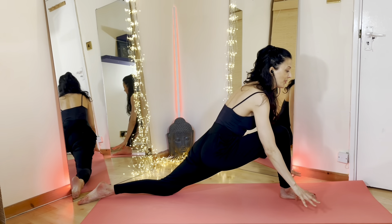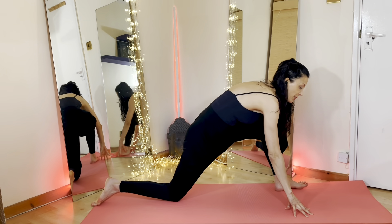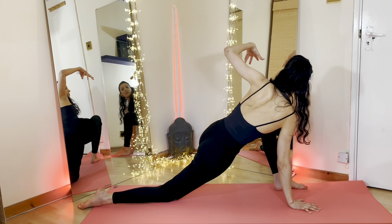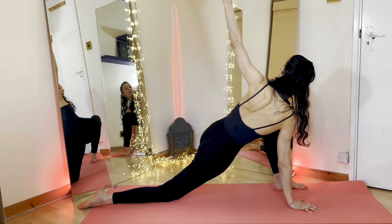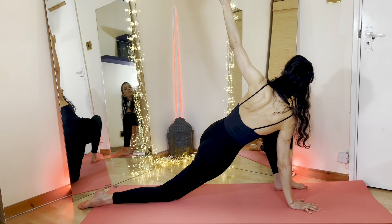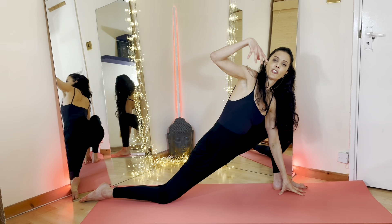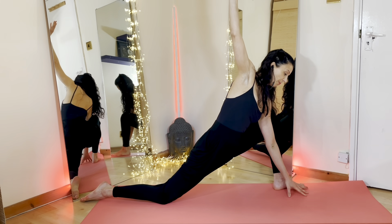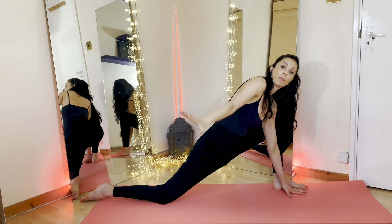Gently we come back to the center, bringing the palms down. We're going to take the right foot back and then bring the left up to the front, pushing your belly button forward again. We want a 90 degree angle on that left knee. Right palm presses down. We inhale to take the left arm out towards the sky, now opening up that chest, lengthening out. Keep pulling the left knee into your chest whilst you're opening the chest. With the exhalation, we're bringing the left palm inside the left foot.